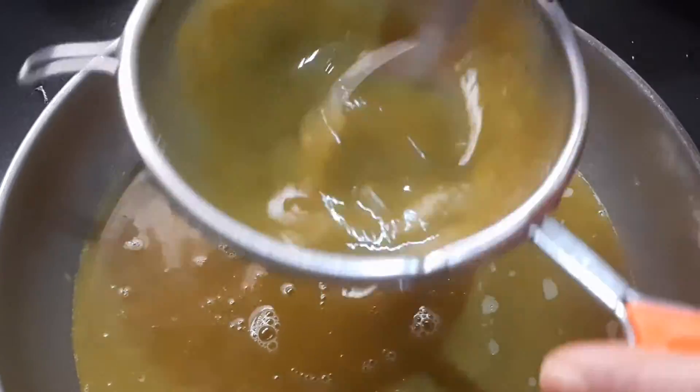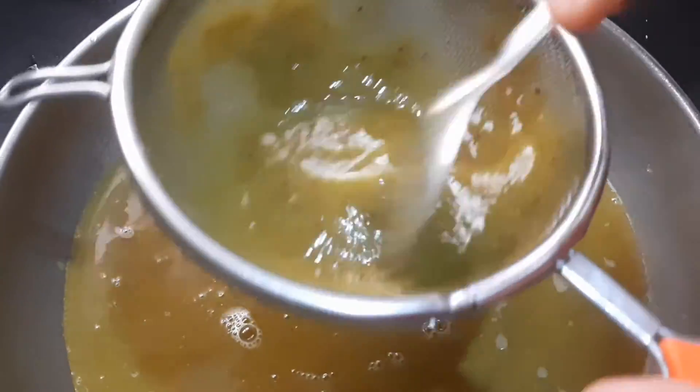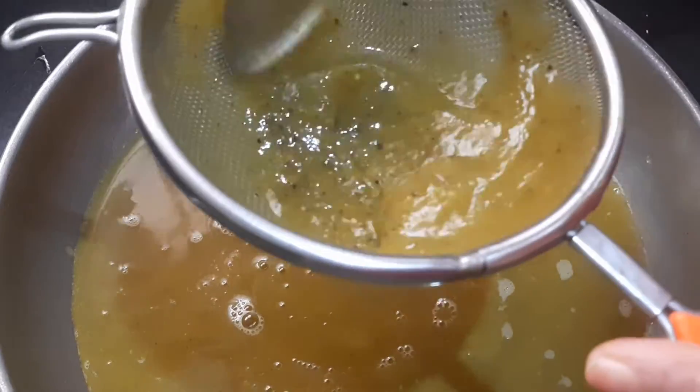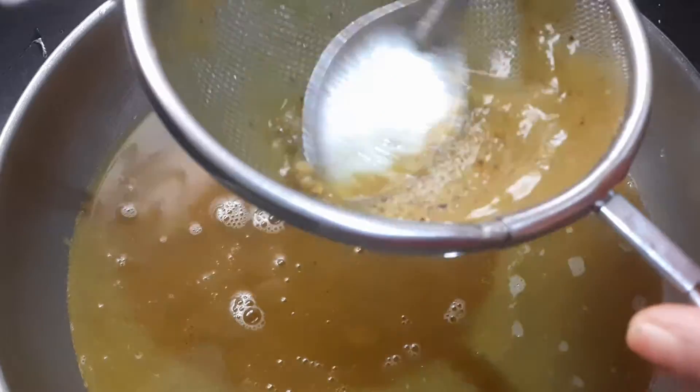You will be discarding the residue. I had used tomato in this recipe, but in place of tomato you can use lime — squeeze some lemon juice just before serving. However, it will change the taste.